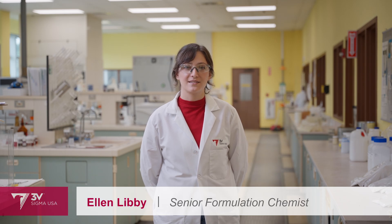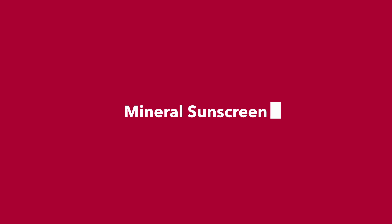Welcome to the 3V Sigma USA Technical Services building in Georgetown, South Carolina. I'm Ellen Libby, a senior formulation chemist in the Applications Lab, and today I'm going to show you how to make a mineral sunscreen with high natural origin content. If plant derivatives are a high priority for your next project, the 3V Sigma USA portfolio is a great place to start.